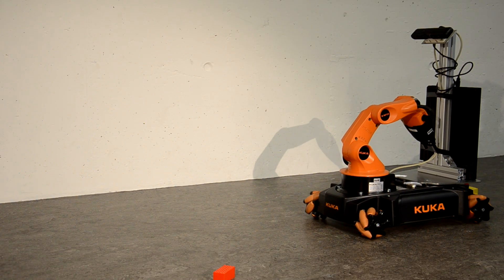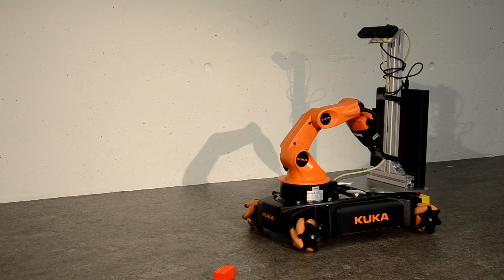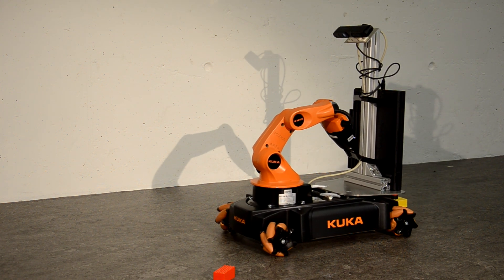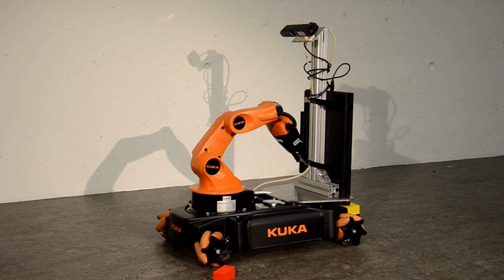To grasp objects autonomously, we mounted a depth sensor onto the U-BOT and detect boxes by scene segmentation. Once an object is localized, the U-BOT drives to a position close enough to grasp it.